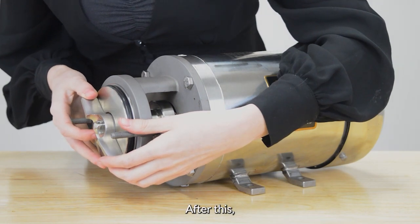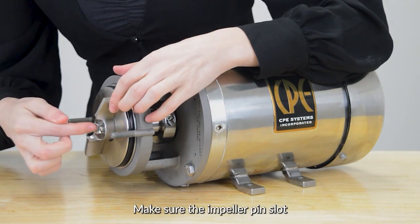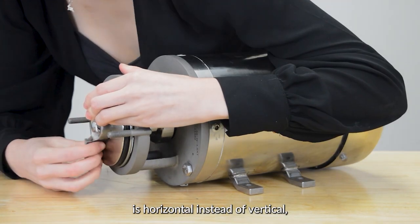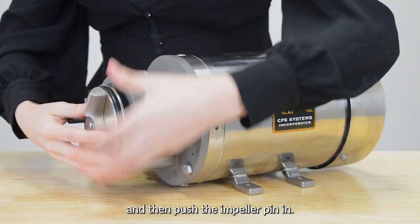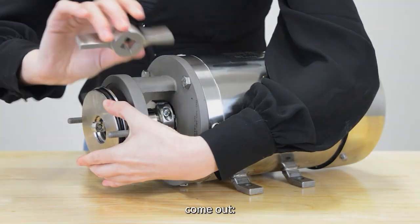After this we're going to centre the impeller pin. Make sure the impeller pin slot is horizontal instead of vertical and then push the impeller pin in. With this, all the components inside will easily come out.